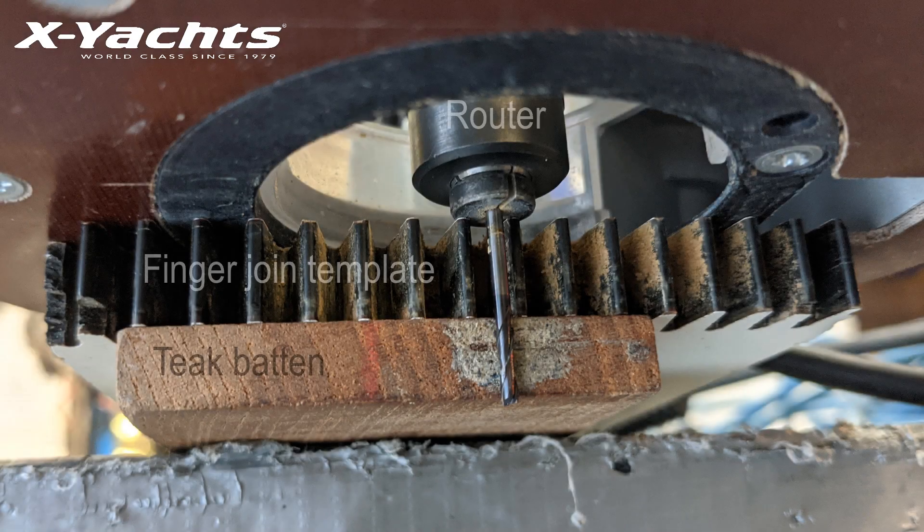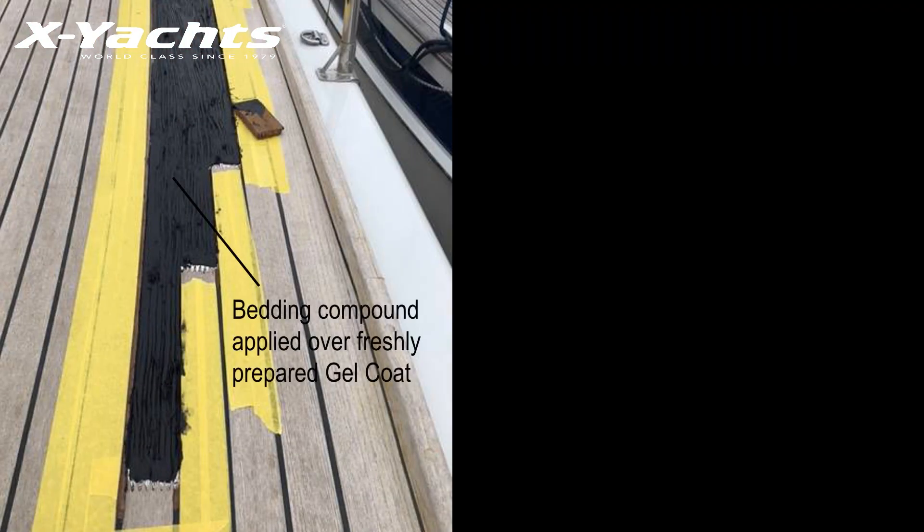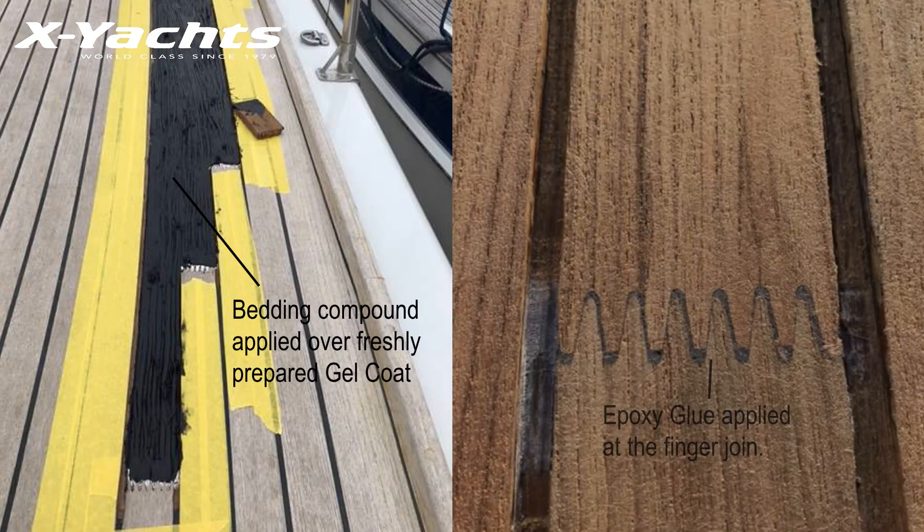We then cut out the finger joints with our template. Apply bedding compound with the trowel and epoxy glue to the finger joints to fully seal together.